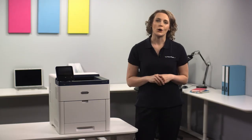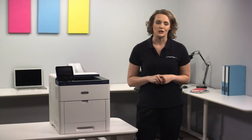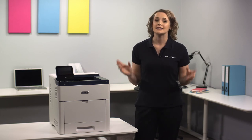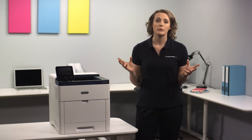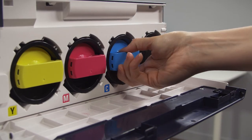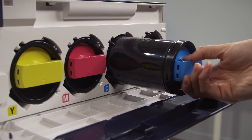If you're looking to reduce ongoing costs, the extra high capacity toners provide a significant 16,800 pages of color and 16,900 pages of black before replacement. But to get you started immediately, a complimentary 6,000 page color toner is included in the box as standard.